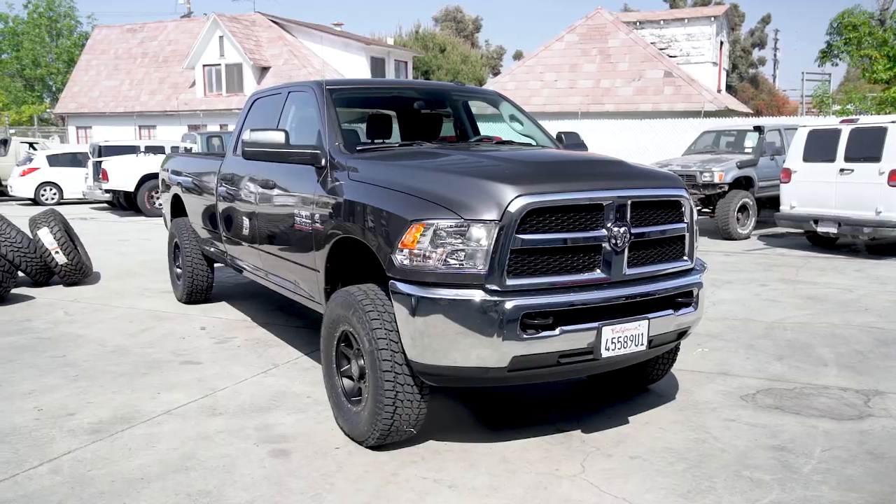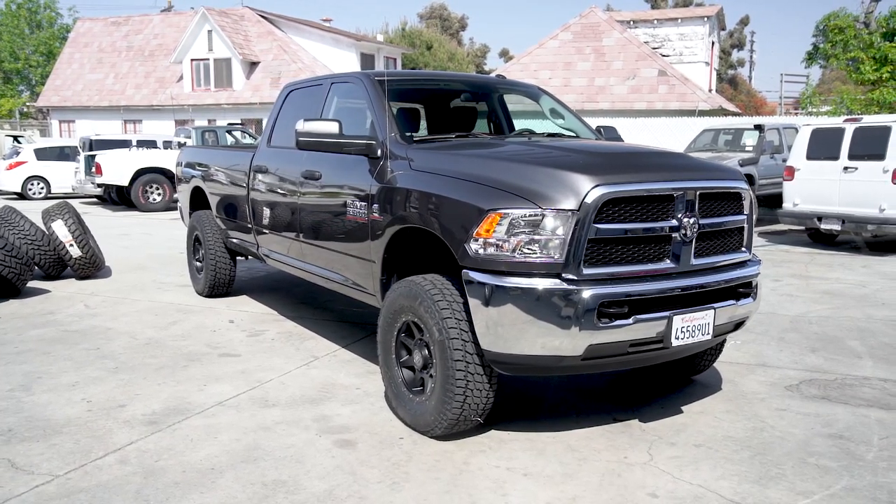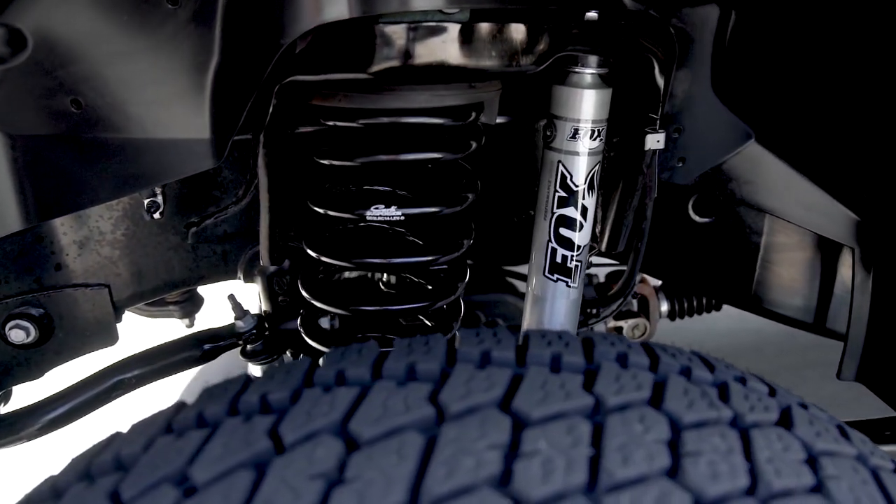Hi, this is Cole with CJC Off-Road and we are excited to show you one of our favorite kits for the new Ram 3500 trucks. This is the Carli leveling kit which runs $999. It includes front coils — two and a half inch coil springs. These springs are a lighter spring rate than your factory rate, designed to improve ride quality.